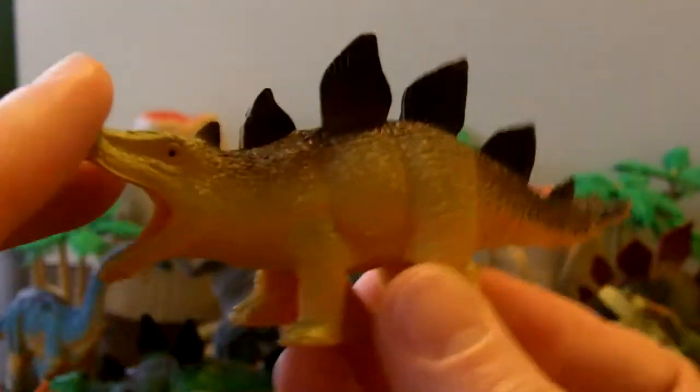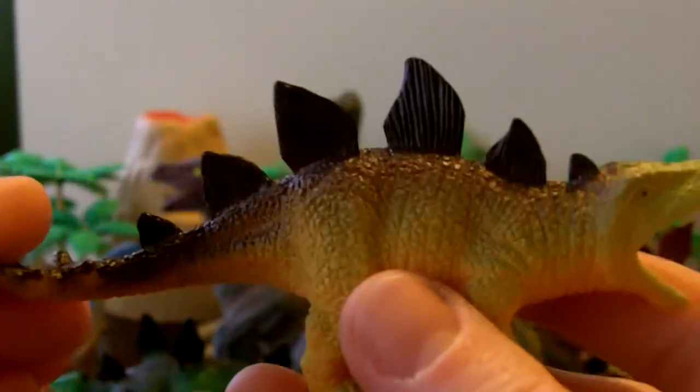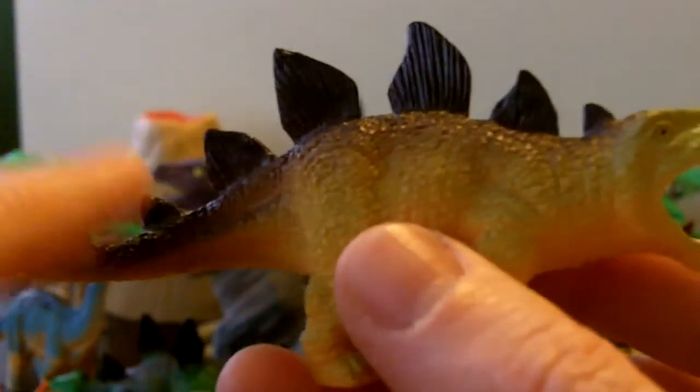Who else do we have? A little stegosaurus guy. He doesn't have teeth either, but he does have these nice fins on his back — those are his armor. They keep him safe and protected. He might eat fish too.